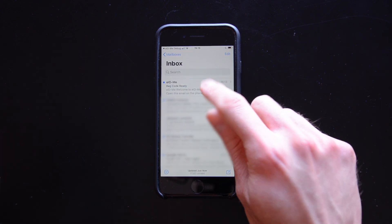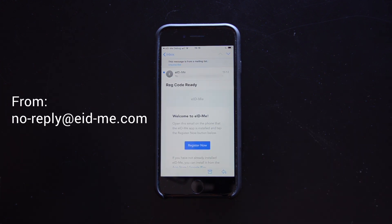Open the RegCodeReady email from eID.me. Check your junk or spam folder if you don't see it. It may take a few minutes to receive.